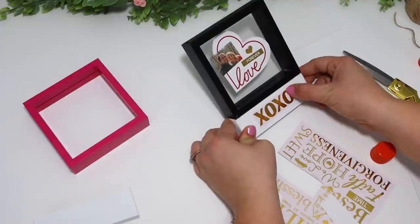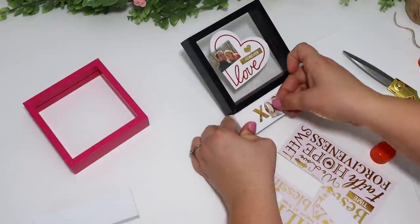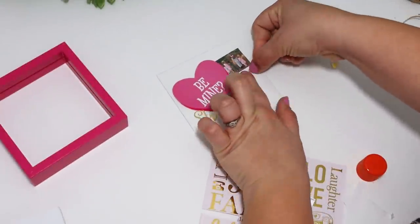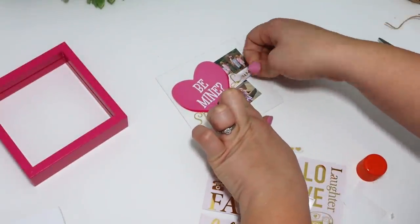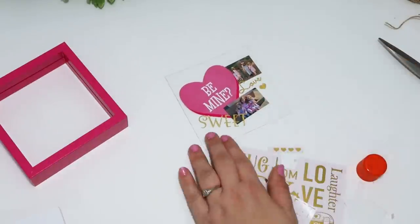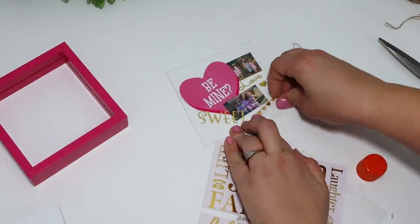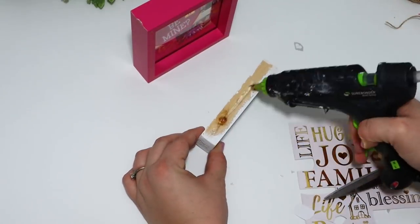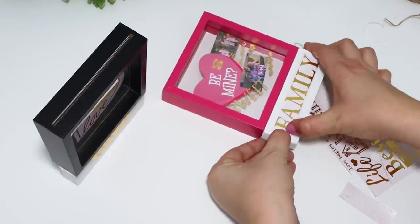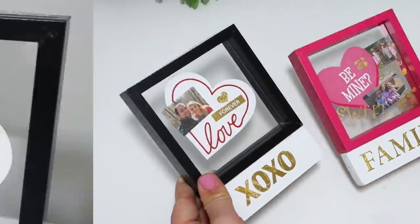The bottom wasn't plain — I added a bigger word down there. I love these metallic gold rub-ons; they're super shiny and perfect for Valentine's Day and really dress this up. I also did one for my daughters — really cute with the 'bee' design, the pink heart, a couple of pictures, and then just some random words. I put 'sweet' and 'love' in the little gold hearts. I could see these being really cute gift ideas for that special someone or even some friends.